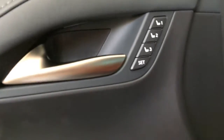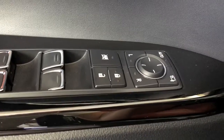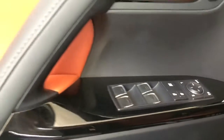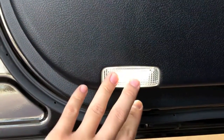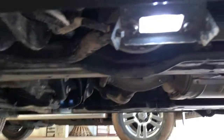Here we have the memory seat, window power switch, lock/unlock switch, and controls to adjust both side mirrors. This car comes standard with ambient lighting along the door sill — at night you will see a really nice glow down here and along the door as well.